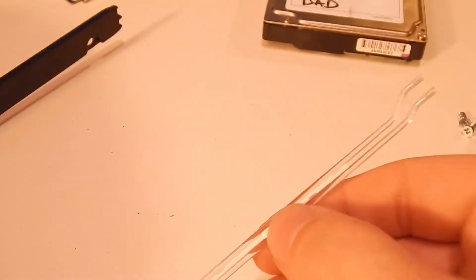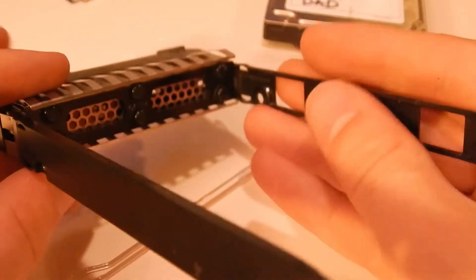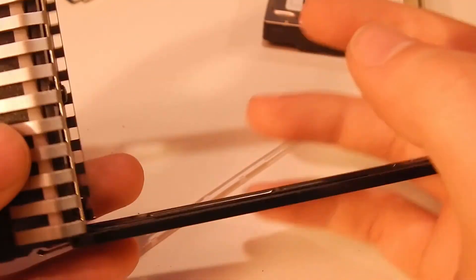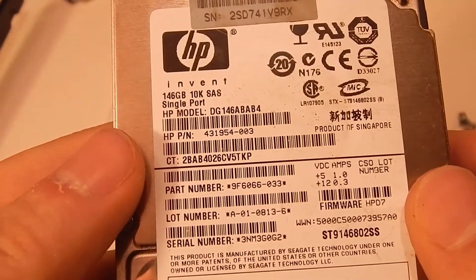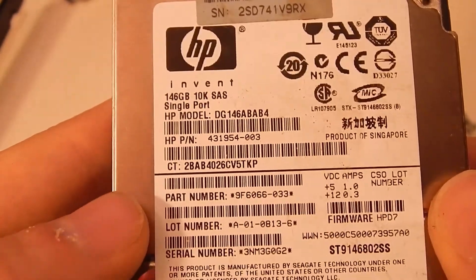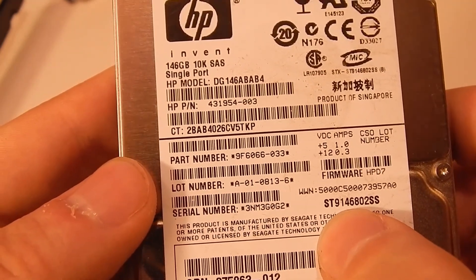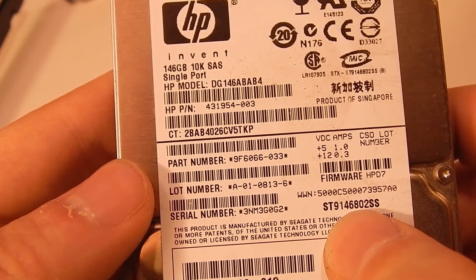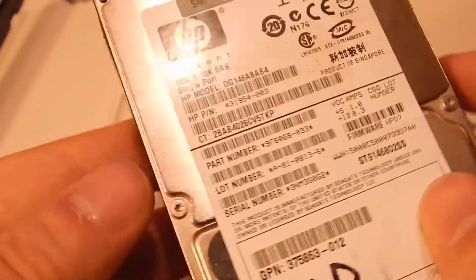There's a little spacer in here made out of a different material, clipped in - all modular, really neat. There's a ventilation area so you get proper airflow to the drive. A 10,000 RPM laptop-size drive would get pretty hot - probably comparable to like a Western Digital Velociraptor. I'm not sure who makes this drive. Let's see if we can find a manufacturer - ST914, that's probably a Seagate.